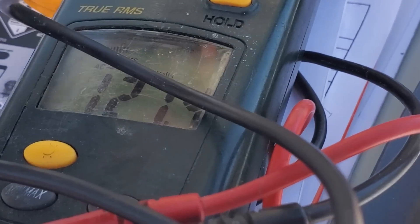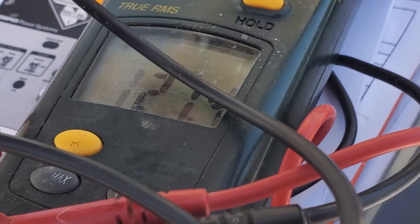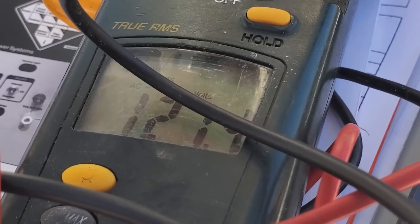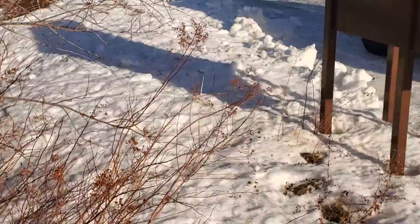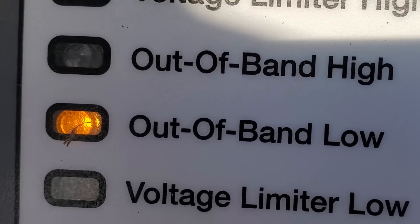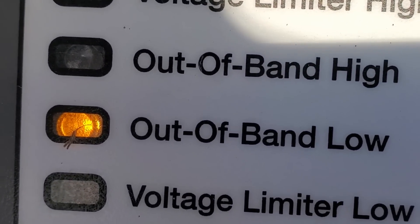We have manually lowered the taps and we're now getting a reading of 121.4 volts, which is just outside of that bandwidth setting. We can confirm that by this simple indicator right here — the 'outside of band' light is lit up, outside of band low.